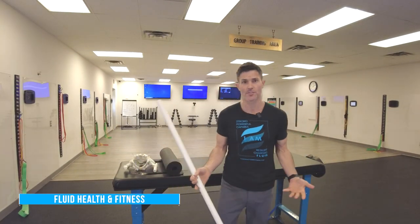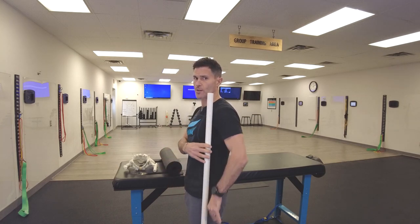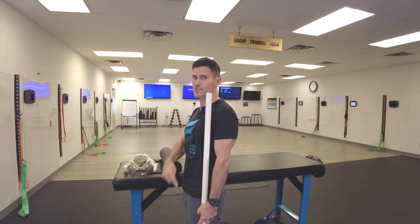Hey guys, it's Ryan with Fluid Health. Today I'm going to show you how to do a Thomas test. This is a hip extension mobility test. We're looking at the ability of your leg to move into extension without excessive motion from your hip or your spine. So it's a regional control assessment. Remember when I'm looking at my body's center of gravity, I'm measuring my joint rotation based on my vertical center of gravity.